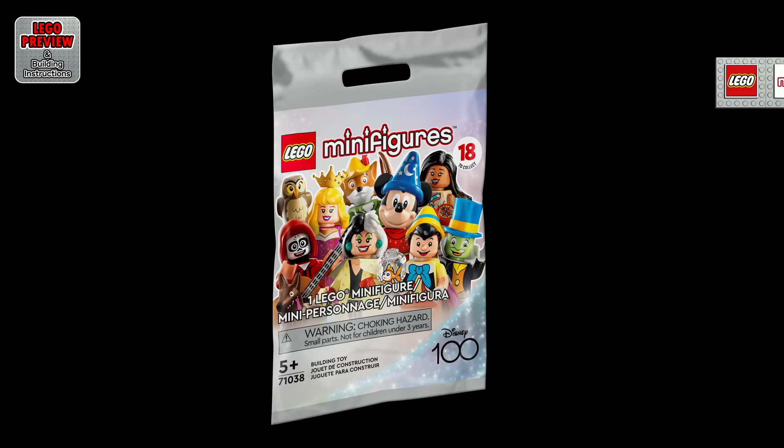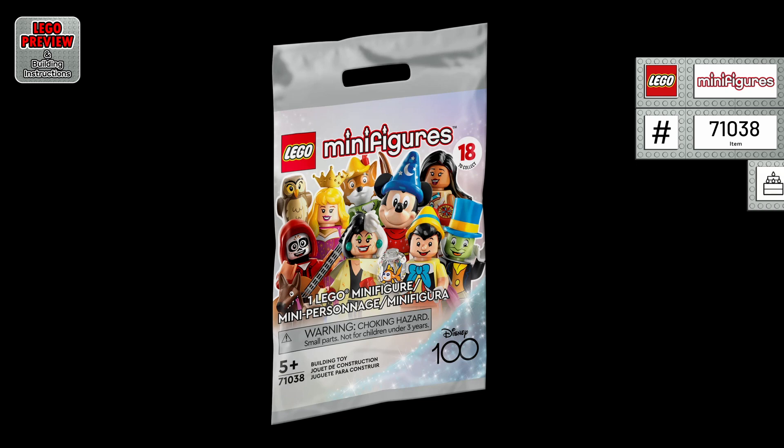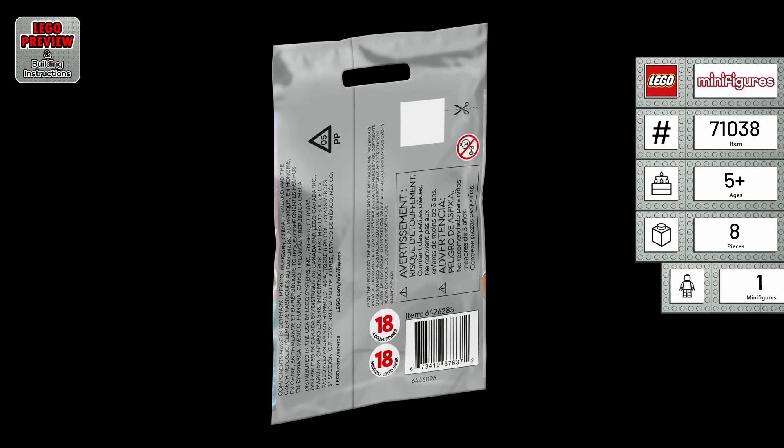Welcome to LEGO Preview and Building Instructions. Today we bring you a preview of LEGO Minifigures Disney 100. It's the LEGO item 71038, from 2023.